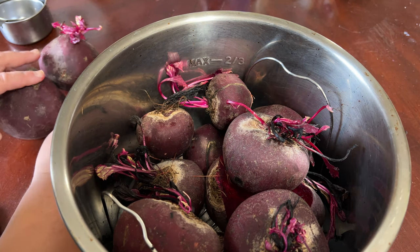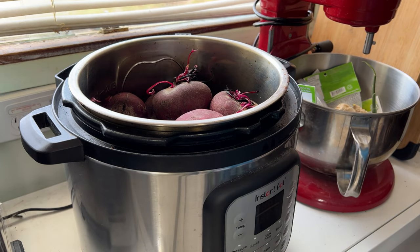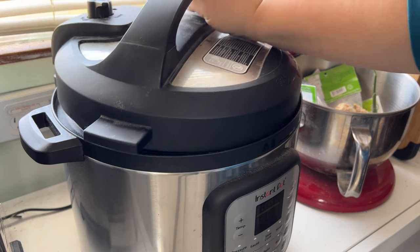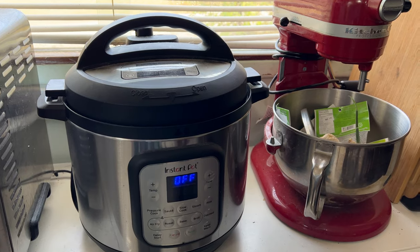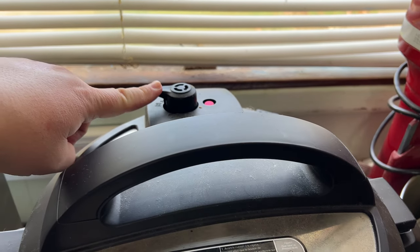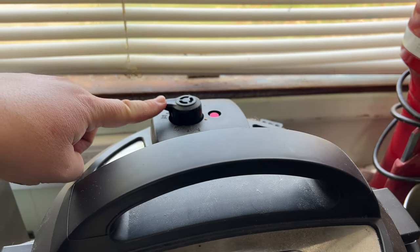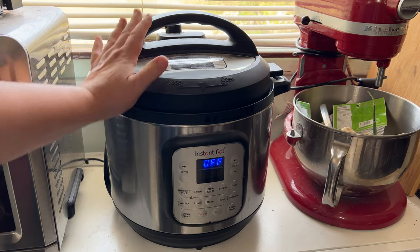I've got a few left over, so I'm just going to set this back inside. Our water's in there, everything is ready. We're going to secure our lid. We have it plugged in, and we want to make sure that it's in the sealing placement, not the venting. Now everything's locked into place and it's on.